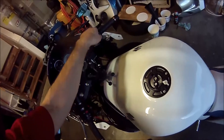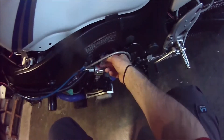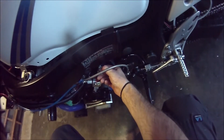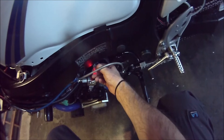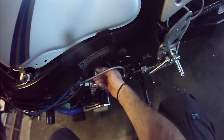So what I'm going to do is hold this button down, turn on the bike — it will go to green, red, orange — then let go. So now it is reset.